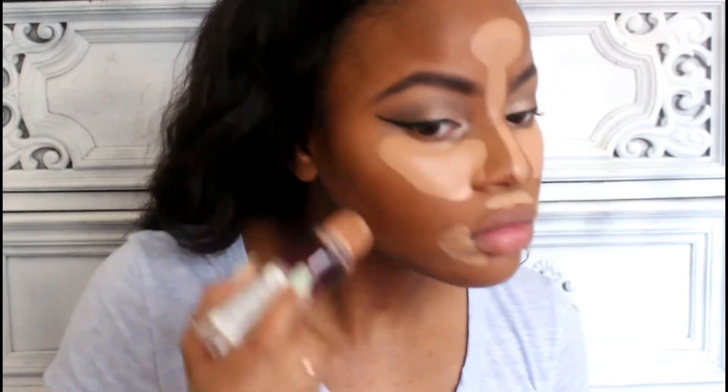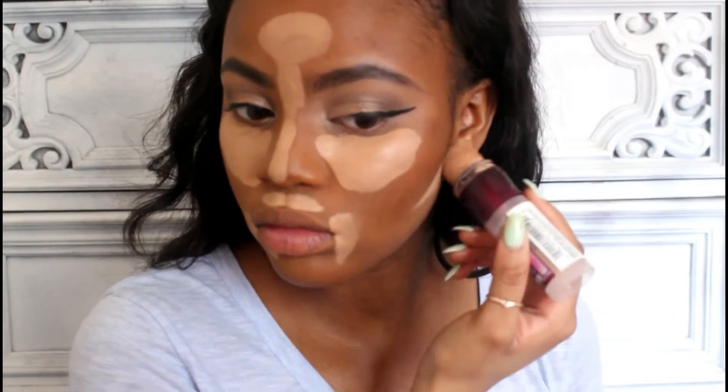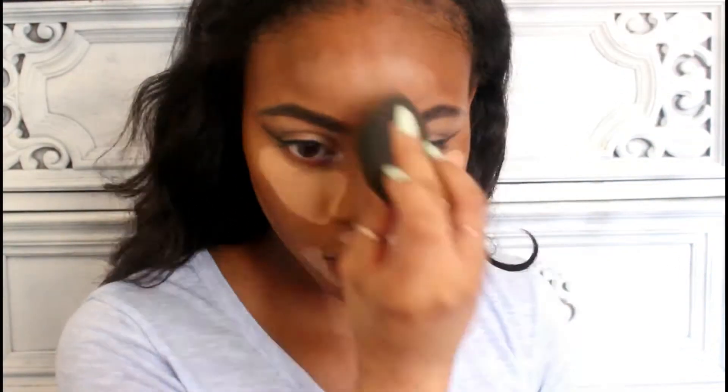I'm putting the concealer underneath my eyes, up my nose, on my forehead, around my mouth, and underneath the contours of my cheeks. Then I'm blending all of that out with my damp beauty blender, making sure to switch sides so that there aren't any lines of demarcation or a great big contrast.